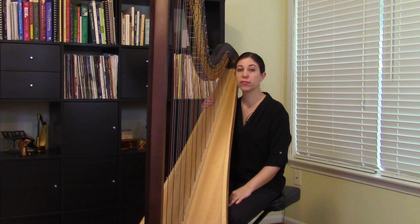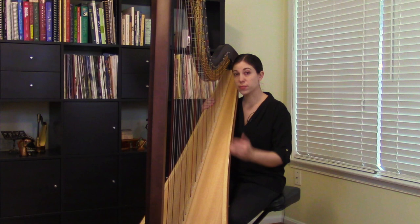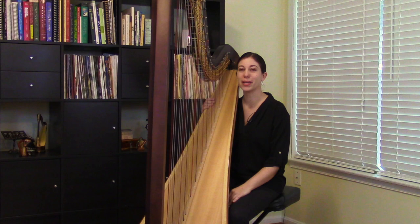I have selected several pieces that all feature ascending arpeggios, and I'm going to talk through each one and demonstrate a bit of it. The first piece in the group is at a beginning level, so it's pretty straightforward and simple, and then the next piece gets a bit more difficult, and so on all the way up to an advanced piece. So you can sort of see the evolution of ascending arpeggio technique through these pieces.